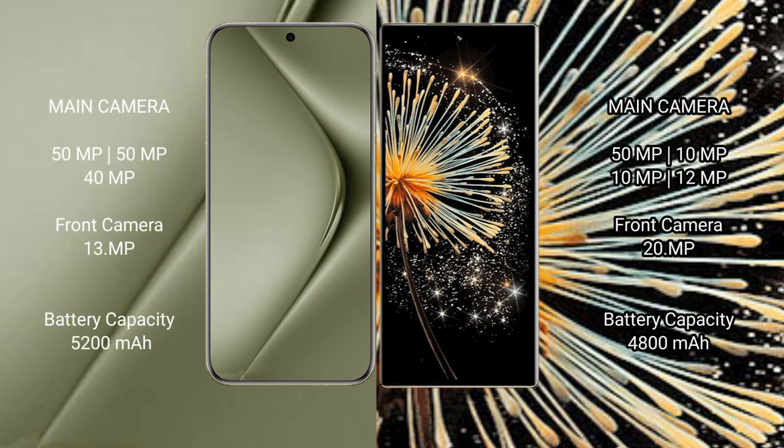The Huawei Pura 70 Ultra features a rear triple camera setup: 50MP main, 40MP, and 13MP sensors. The Xiaomi Mix Fold 3 features a rear triple camera setup: 50MP main, 10MP, and 12MP sensors, plus a 20MP front camera.